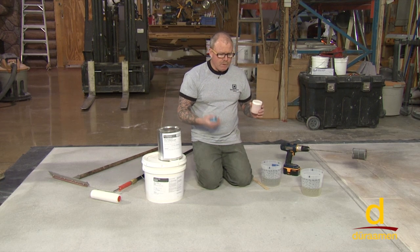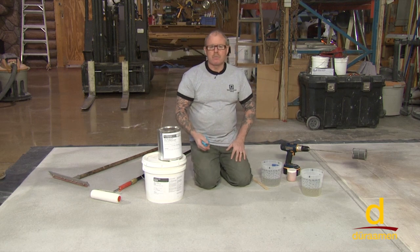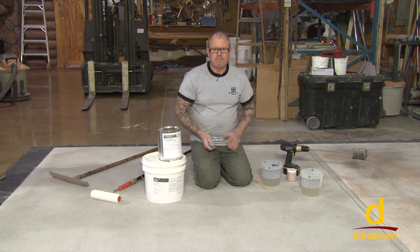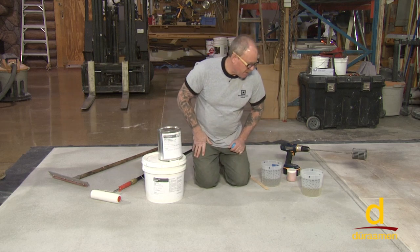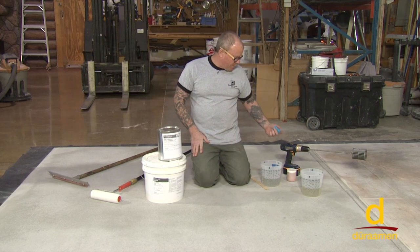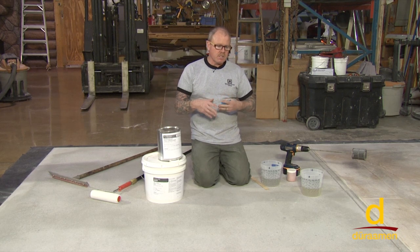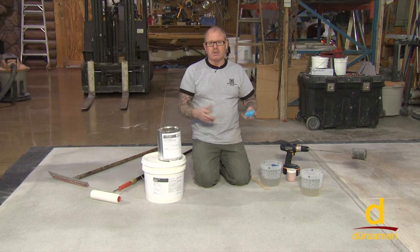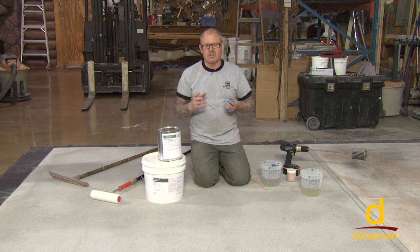Or we might consider priming with a black 100% solids epoxy like E20, and once that dries we come back over it with our body coat. That's when we can really express our artistic flair, working with different colors, bleeding different colors, spritzing solvents to create certain effects.